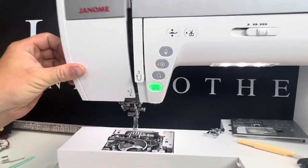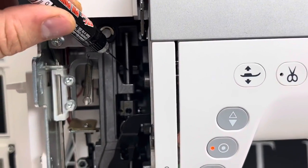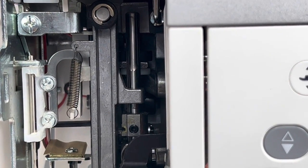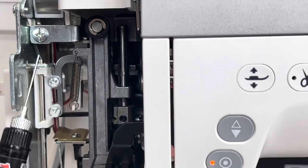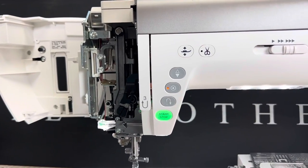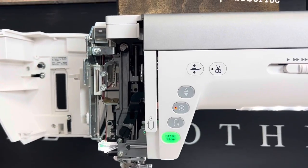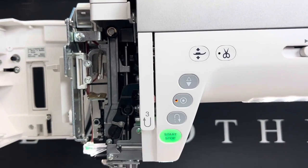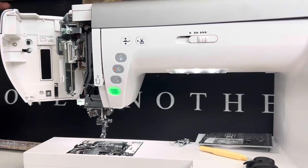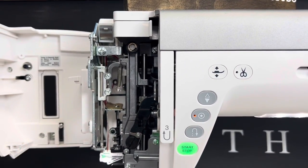Once the bobbin area is oiled, go to the needle bar. Move the cover aside and add just one little drop of oil right there on the needle bar. You can move your hand wheel toward you to work the oil in. You can see the needle bar becomes much more shiny — it looks really good. Clean any remaining dust in this area with a cleaning swab before reassembling.